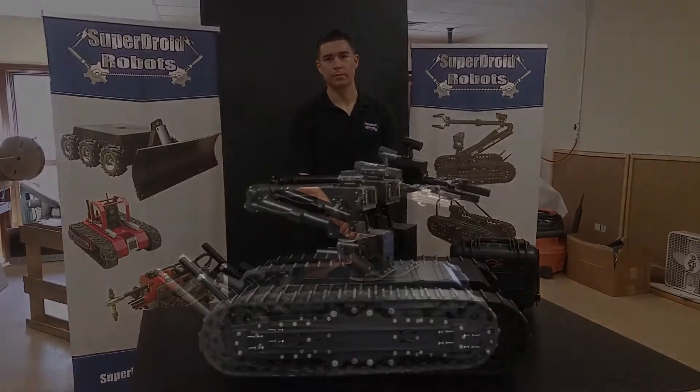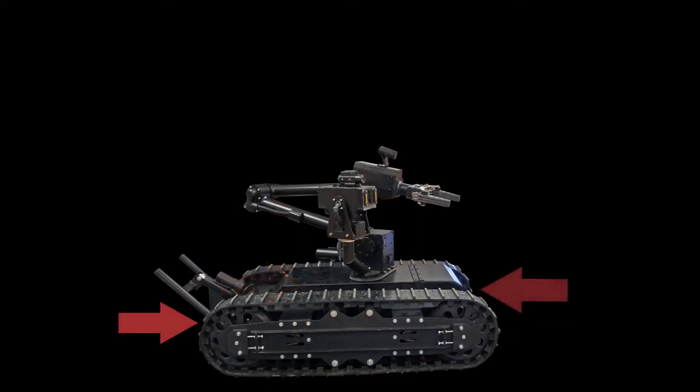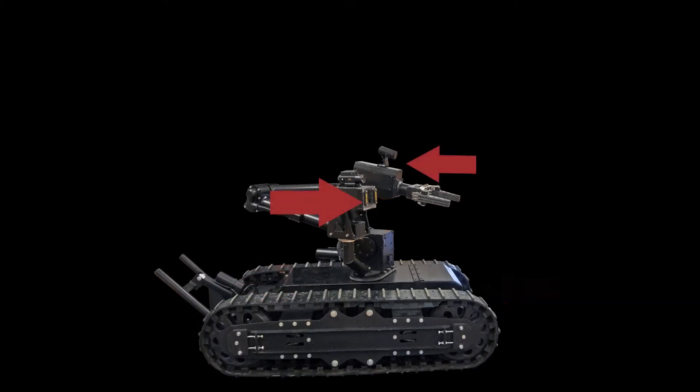Here are some of the features: aggressive tread, weatherproof chassis, backup IR camera, front IR camera, laser pointer, LED lighting, two-way audio, tactical spotlight, and rear stabilizer bar.